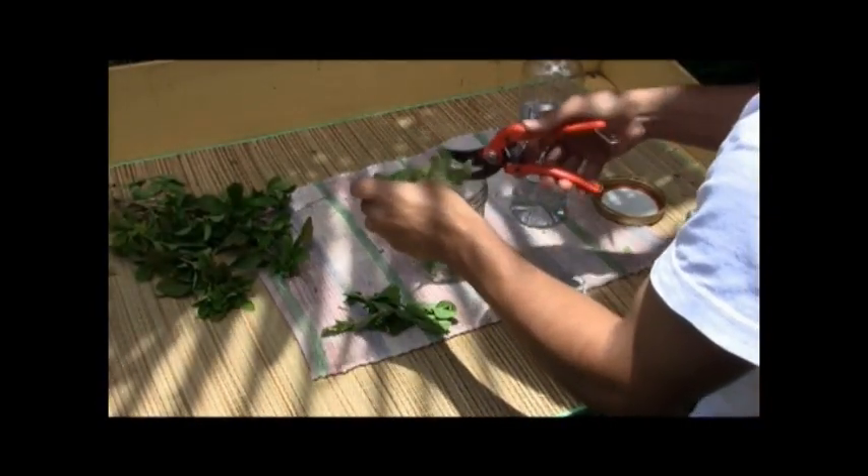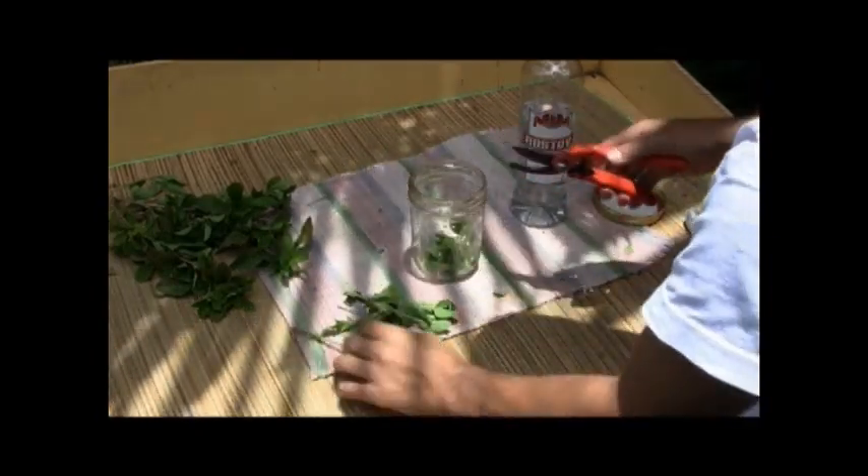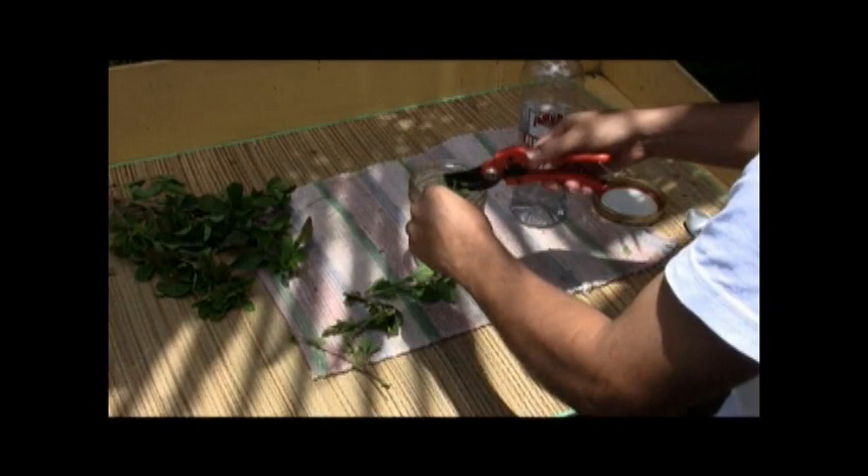To make a tincture for external use, soak two handfuls of fresh leaves in a glass jar with one liter of alcohol such as clear rum or vodka. Shake the container daily for two to three weeks before using. Then strain the tincture and apply it to affected areas.